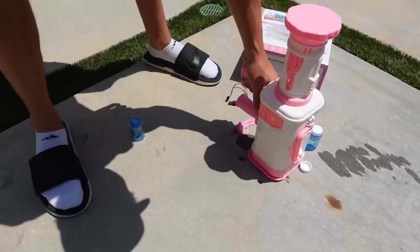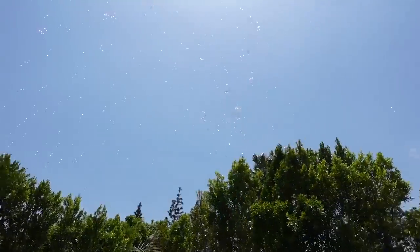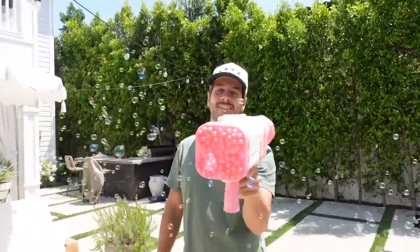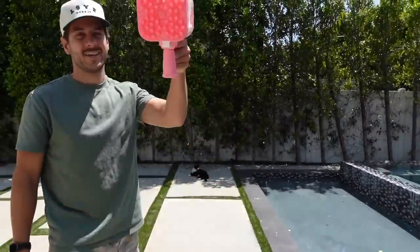Ty's gonna take a go at this. Whoa, bubbles are everywhere! You have to dip a lot, don't you? Yeah, like you don't get a lot. So cool, but I wish you got more bubbles out of it. It only goes for like two seconds and then it kind of stops. Yeah, you have to keep dipping.